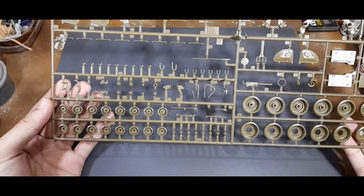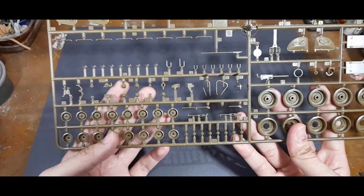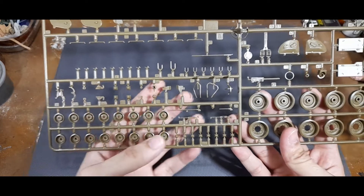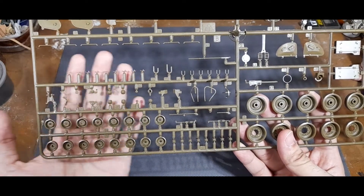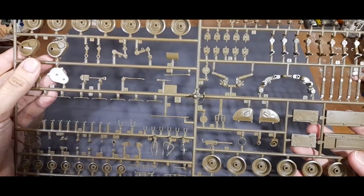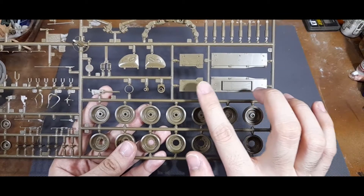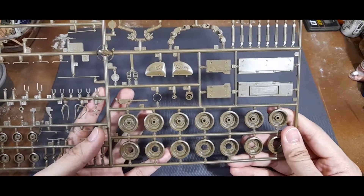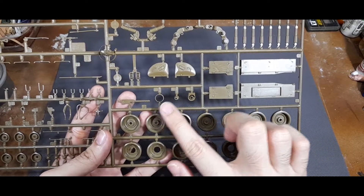You have the gun travel lock pieces. For other pieces you have the headlights and other parts you would find on the front of the hull, the headlight guards, and pieces that go into the suspension. There are some pioneer tools here and there, plus more attachment pieces for the suspension. Moving back, you can find stowage bins that go on the sides of the tank, and a .30 cal mounted in a nicely detailed bow machine gunner position.